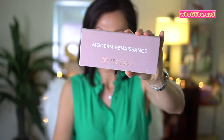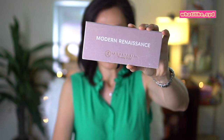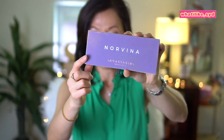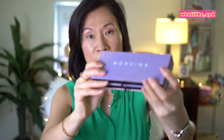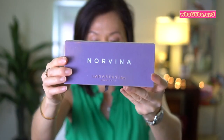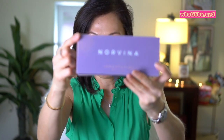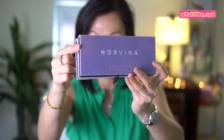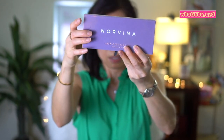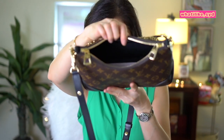I wanted to show you items that maybe you guys have, or you can reference the size. This one is the Anastasia Beverly Hills eyeshadow palette, and I also have the Norvina palette. I really like her eyeshadow palettes — the palettes have a velvety cover. As you can see there's a little discoloration there, it looks kind of dirty, but yeah — it fits right in there with plenty of room.